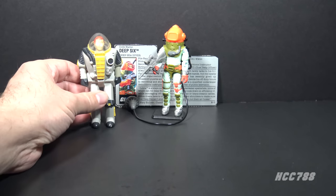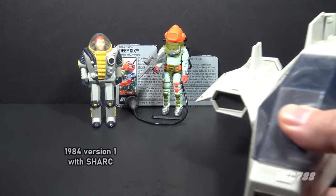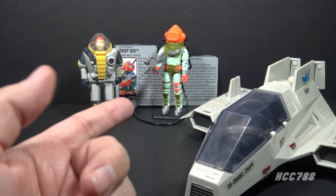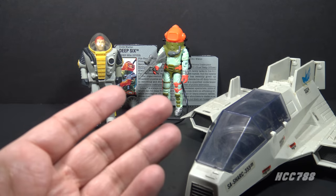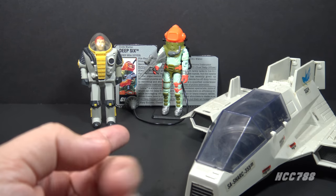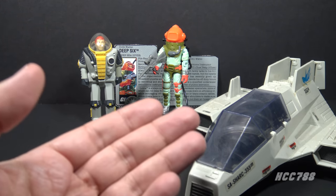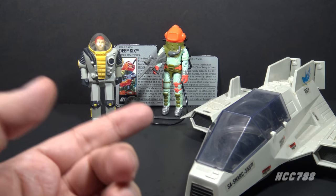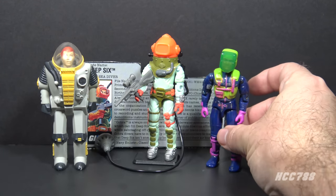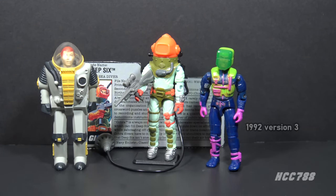Version 1 of Deep 6 from 1984 was included with the Shark, G.I. Joe's flying submarine. That figure was almost completely unarticulated because it was designed to work with an air pump diving gimmick. I reviewed the figure and the vehicle, but at the time I neglected to notice that part of the air pump diving system was missing. I hate it when I do that. Version 3 of Deep 6 from 1992 was different from any other version of Deep 6.